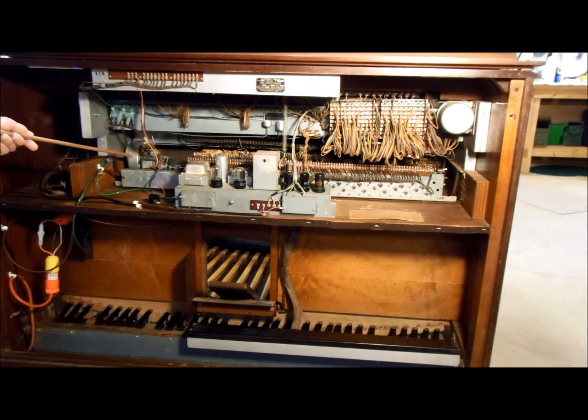This is the vibrato scanner, which is driven by the run motor. This box up here contains the electrical delay line used in conjunction with the vibrato scanner to create your vibrato and chorus.